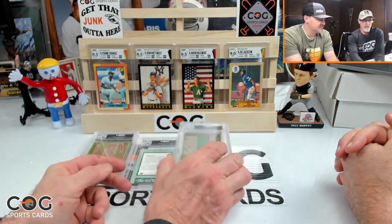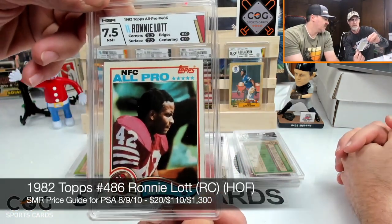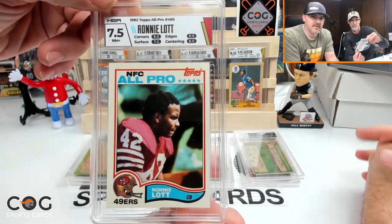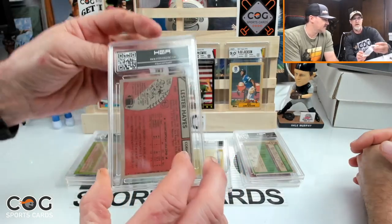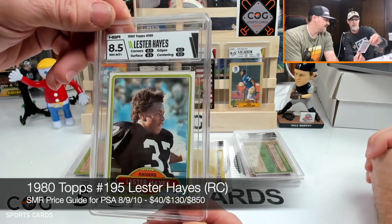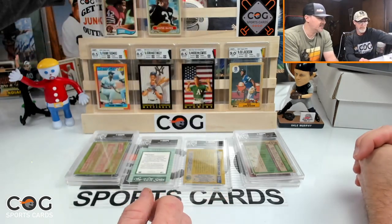Ronnie Lott football rookie gets a 7.5 — eight on corners, eight on edges, seven on surface, eight on centering. Cool to have that slabbed. Lester Hayes rookie gets an 8.5 — 8.5 on corners, 8.5 on surface, nine on edges, nine on centering. Nice color match, that's a good card.